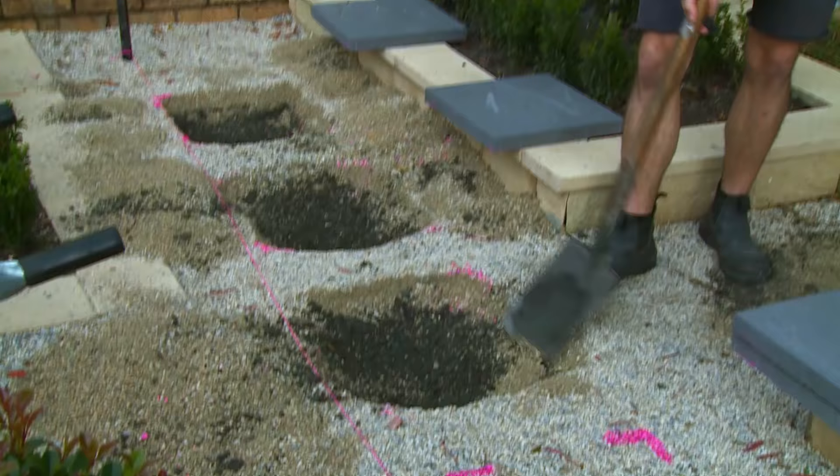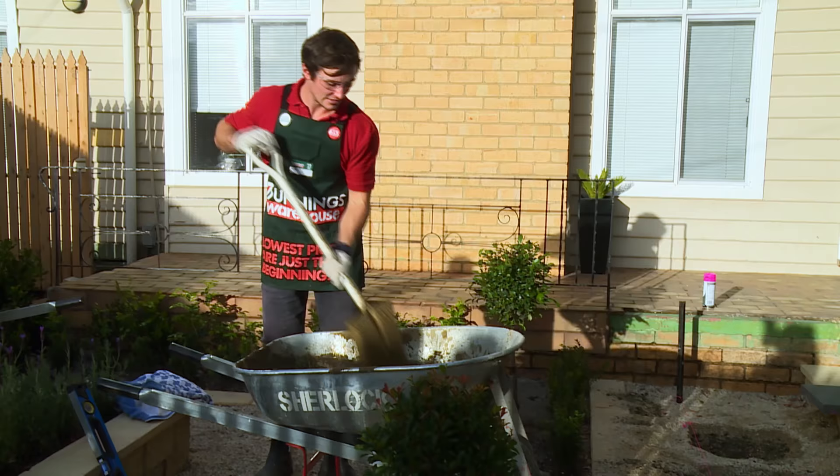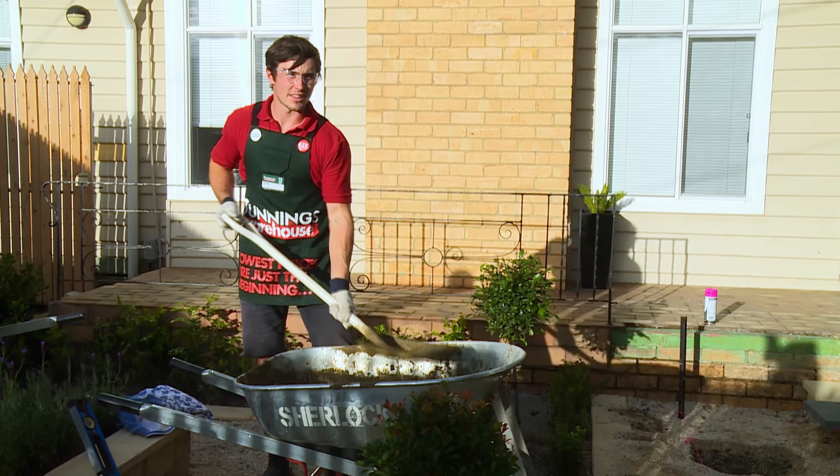When digging out for the stones you want to ensure that you dig out the depth of the stone and also a little bit extra for the mortar. Now the holes have been dug we want to mix up our mortar. To do this, ensure you use safety equipment such as goggles, mask and gloves. The ratio is five parts sand to one part cement to make the mortar. The consistency you want to get the mortar at is so when you have about this much on your shovel it sticks upside down.